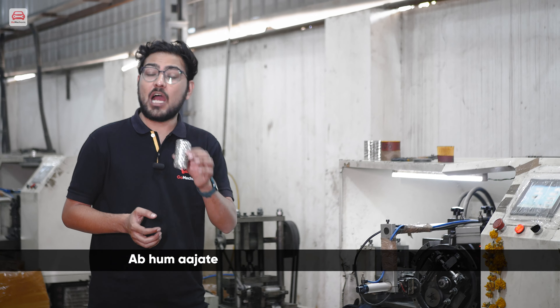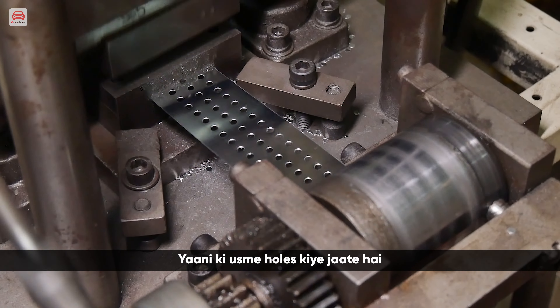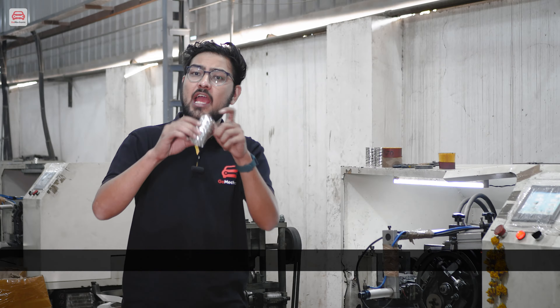Now we are moving to the next process — where the center tube is made. The metal sheet is perforated, meaning holes are made in it. After that, it is formed into a circular shape — it is molded. Here is our center tube ready for the next process.